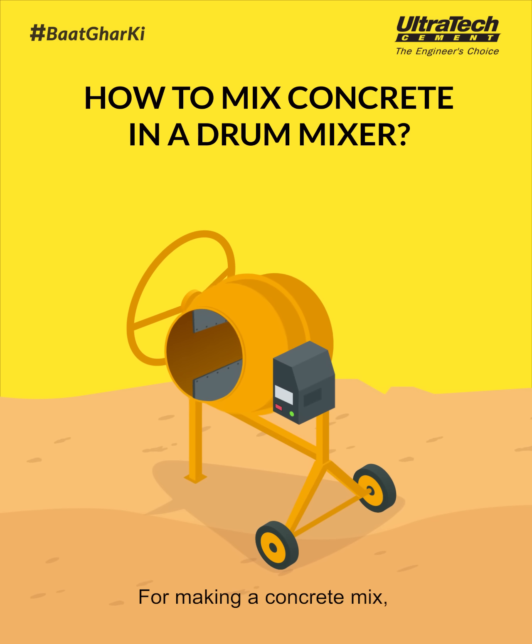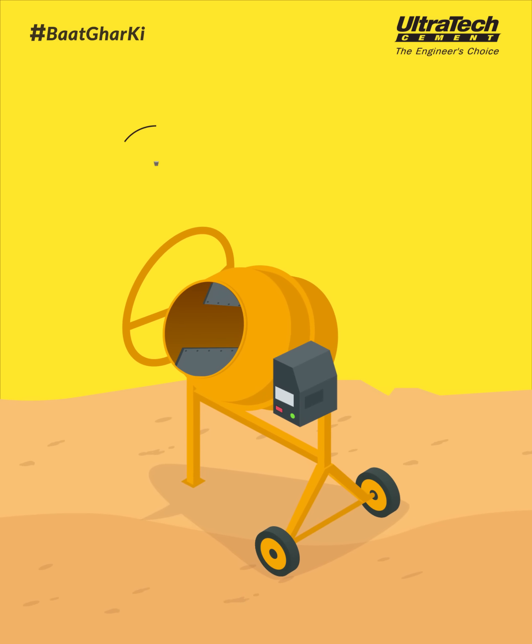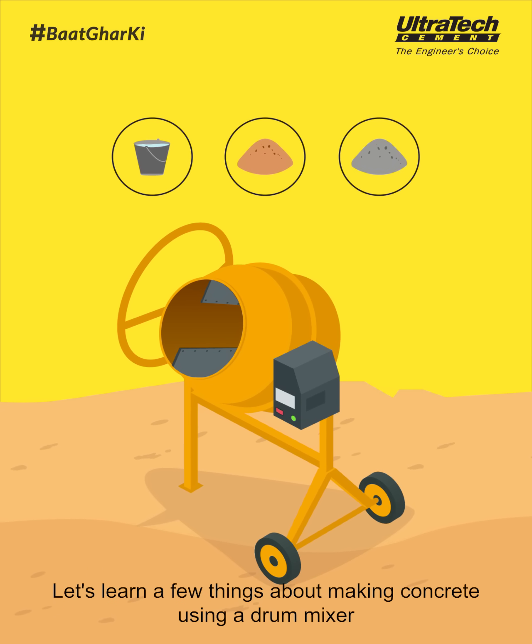For making a concrete mix, drum mixing is far more effective than manual mixing. It makes more concrete in less time. Let's learn a few things about making concrete using a drum mixer.